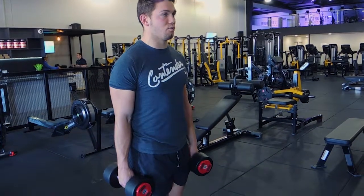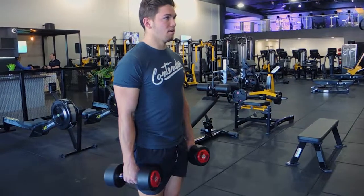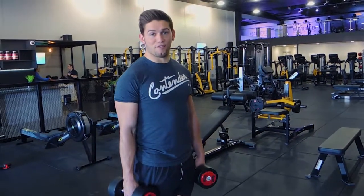I'll perform one more good one. What I do want — stepping back, pulling yourself up. That, guys, is a dumbbell reverse lunge.